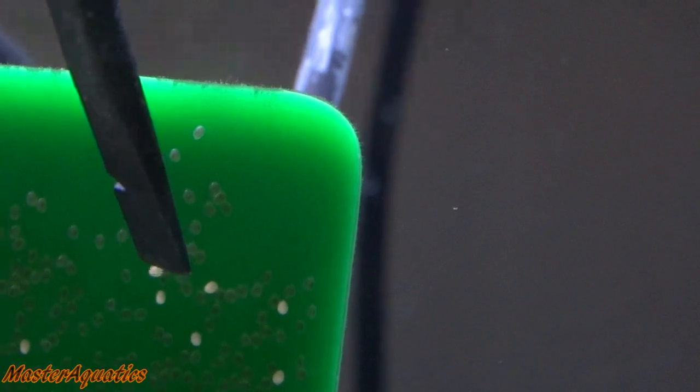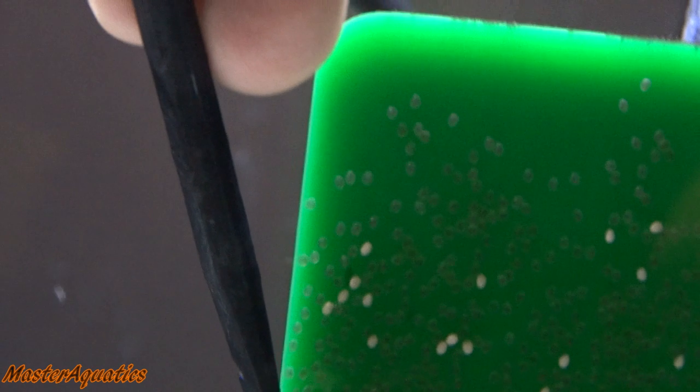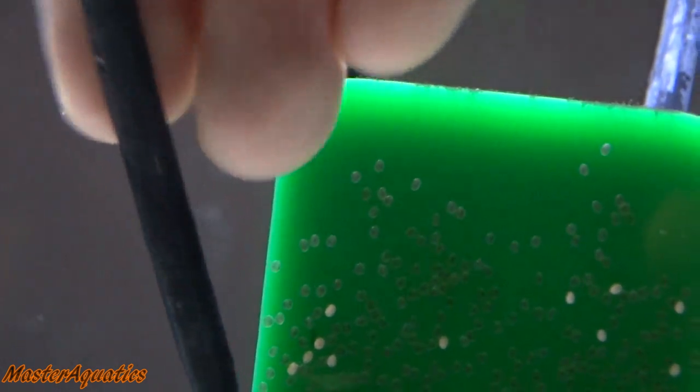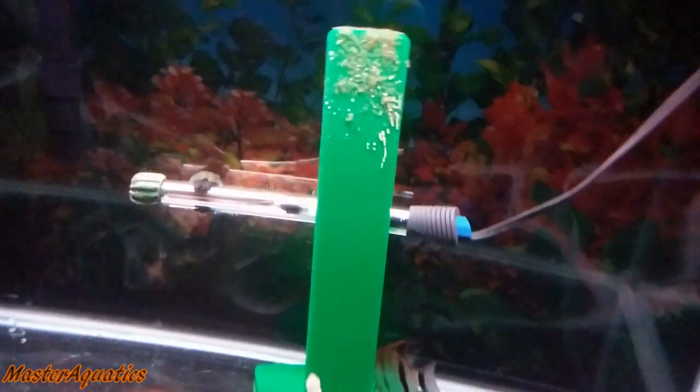There is also a tutorial in the description on how to get rid of white eggs. If you have a batch with a good amount of white eggs, I recommend taking them out — because if you don't, the fungus will spread to the other healthy eggs.